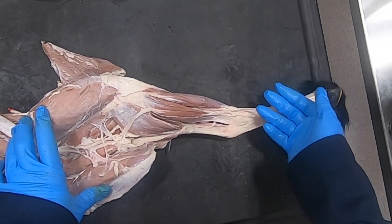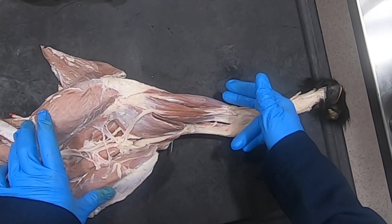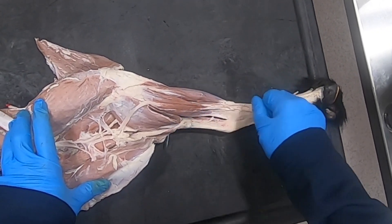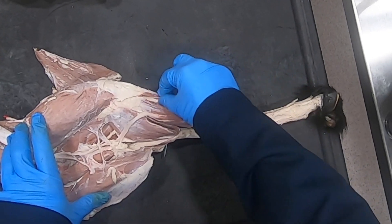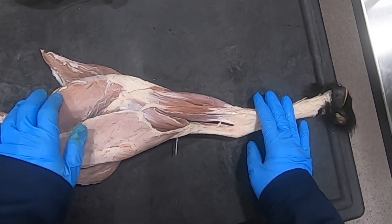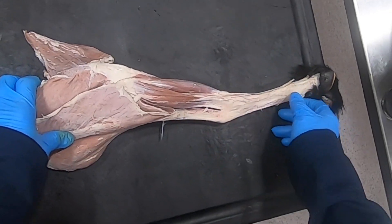In cattle, they may rupture this if they get their leg caught in something and they yank repeatedly. They may rupture the peroneus tertius and then lose that reciprocal apparatus. So that's what I wanted to cover about the reciprocal apparatus.